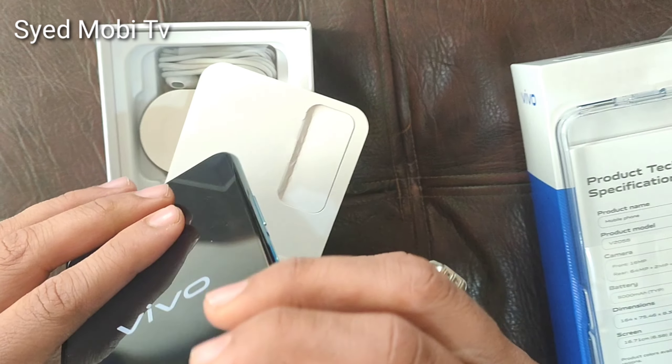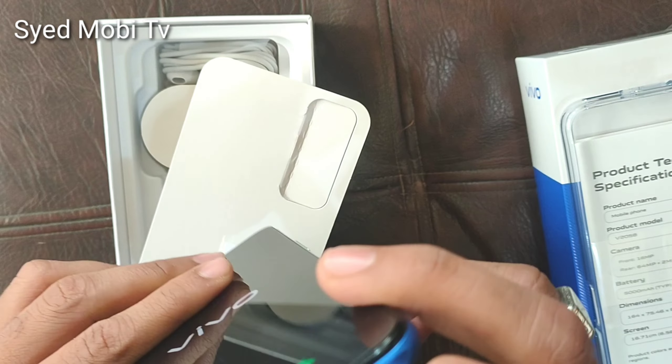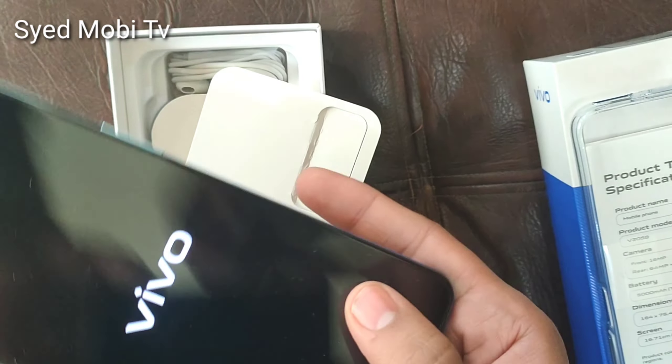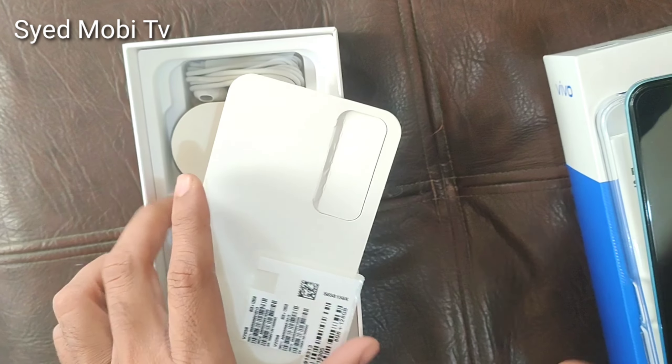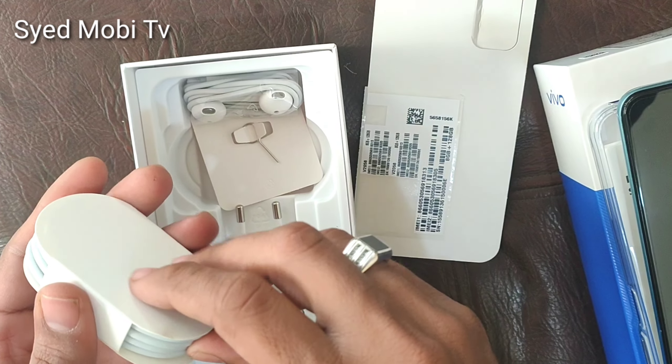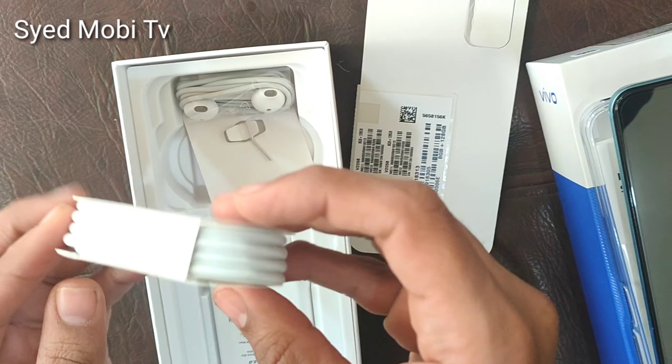On the top, you will get a Type-C port. You will also get a speaker and a microphone on the back side. The chipset is MediaTek Helio G80 with Mali G52 GPU.